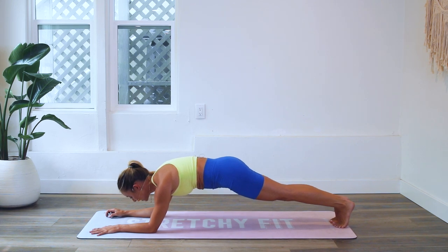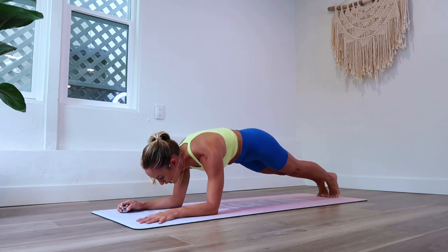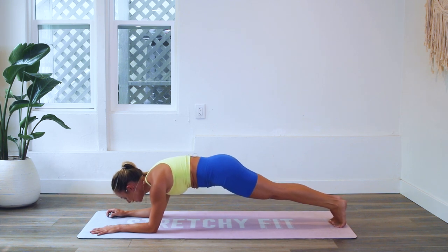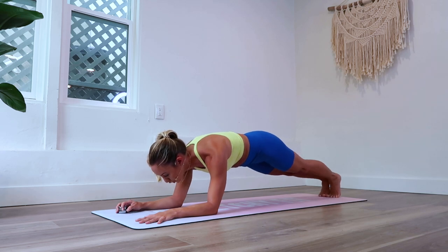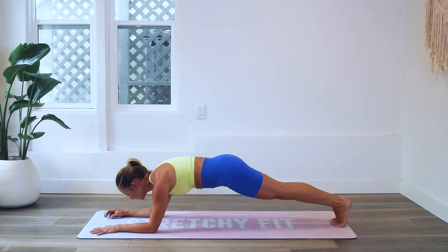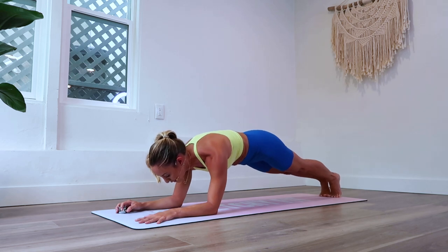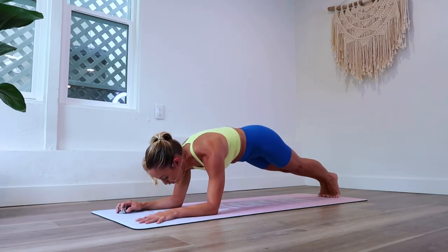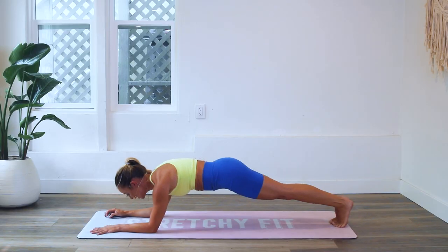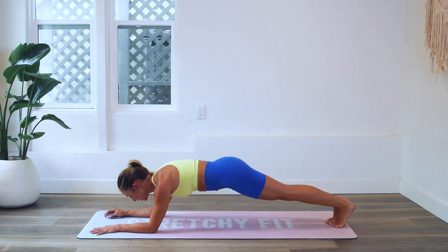When you work on your core like this you're really working on the core of you — building a strong foundation. When they go to build a house they have to lay that strong foundation first. Every day you come back to the mat you realize you're getting stronger and stronger, and as we come together as a powerful stretchy babe community, we all get stronger and stronger together.